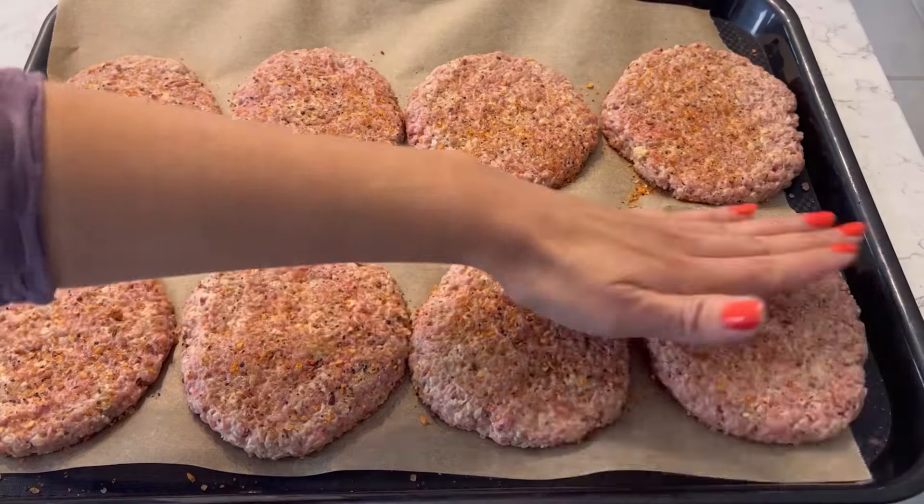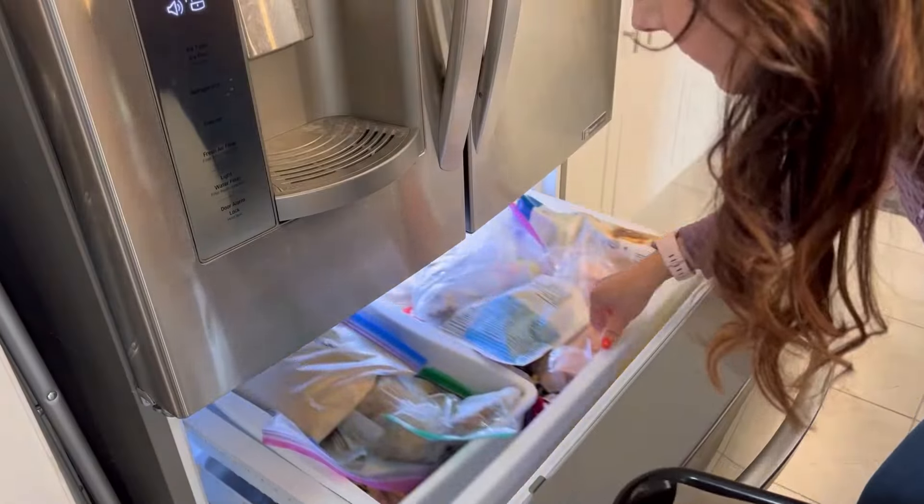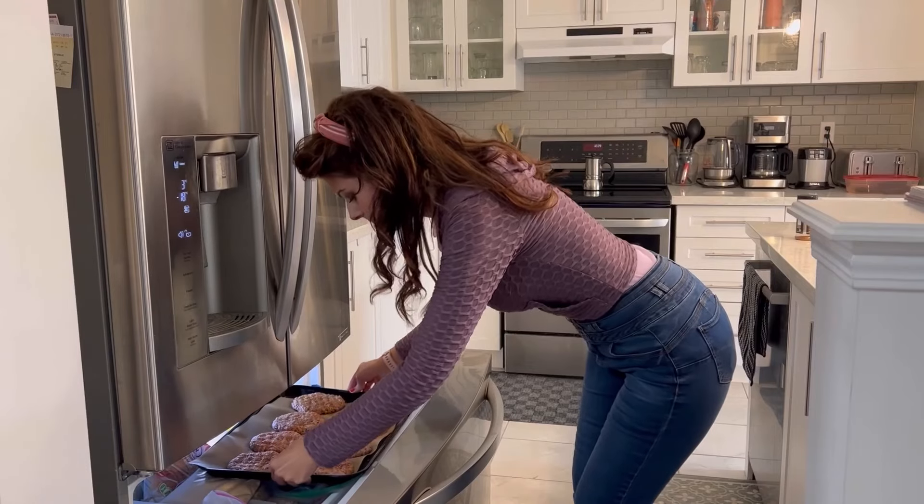Right now these steaks are very flimsy, so in order to transfer them properly from the pan to the grill, we like to freeze them for about 20 minutes. They're not going to be completely frozen through, but they'll be frozen enough on the outside that transferring them to the grill is easy peasy.